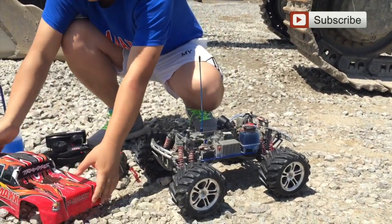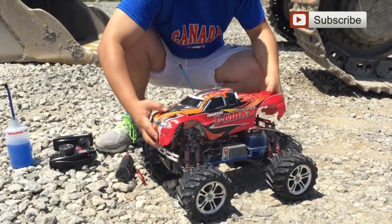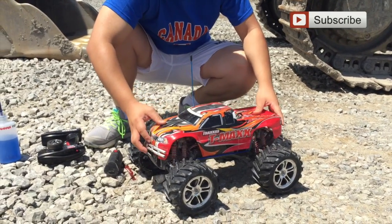Then we're going to put the cover on, and you are ready to see this monster truck starting for the very first time.